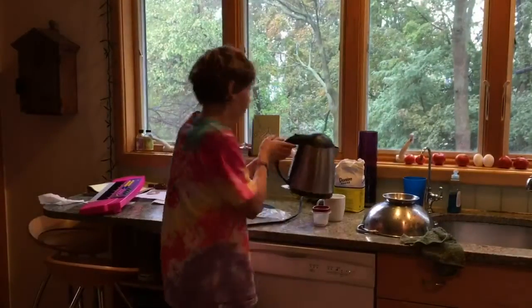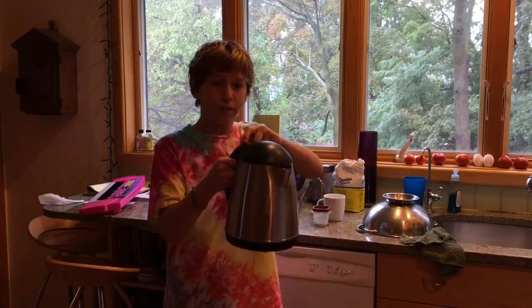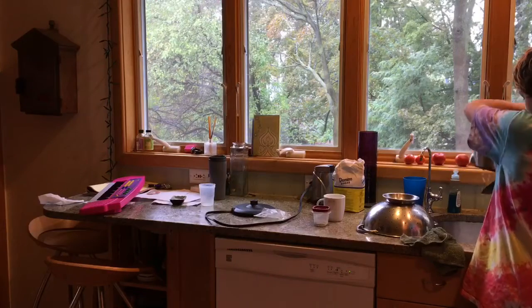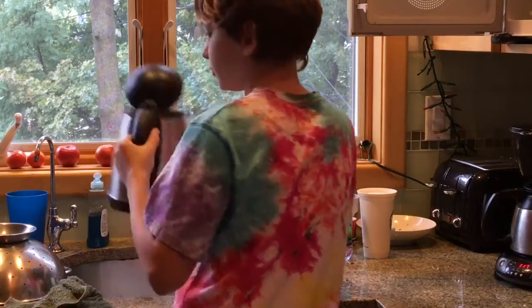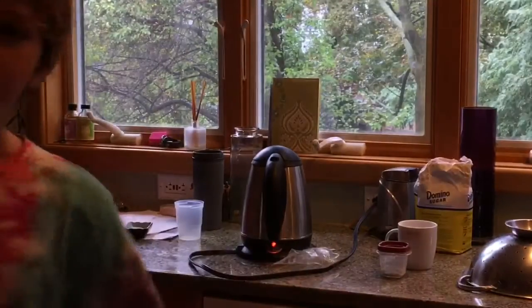So right here we got a pot of water. Get out of there, old water. Pop it on here, put it on the stand. When it clicks we'll be back in five minutes.